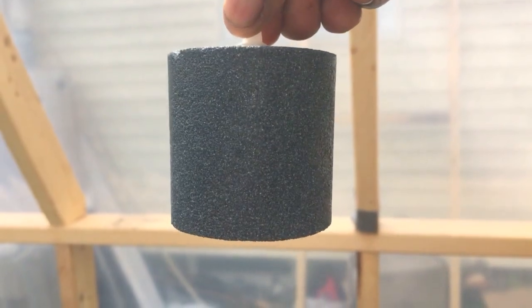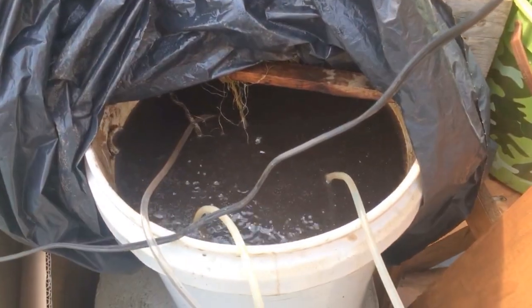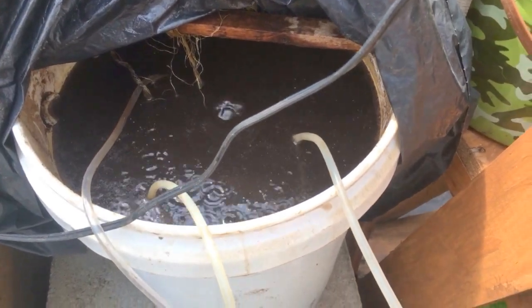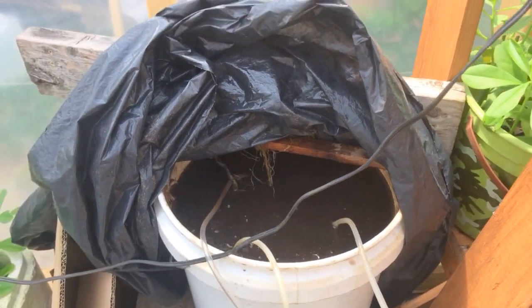Hello everybody, today I'm gonna show you how I clean my air stones. I'm doing some compost tea right now, and the air stones just get clogged so you have to clean them up. So what I do is...